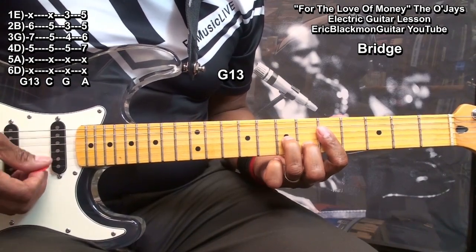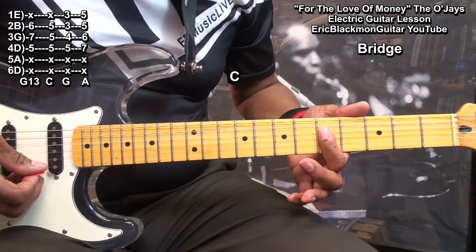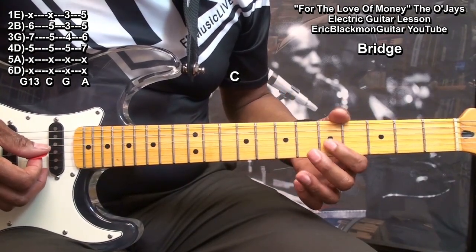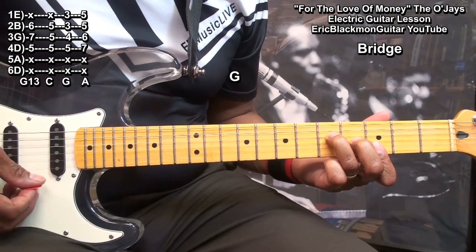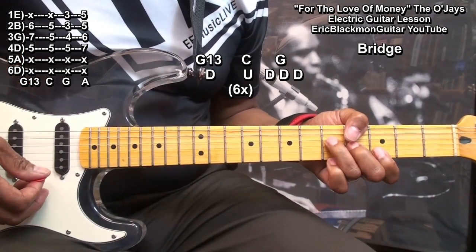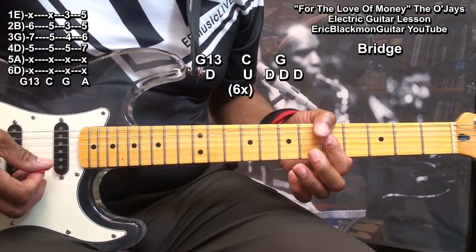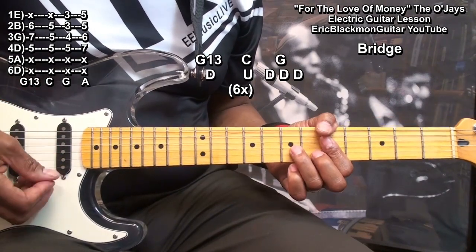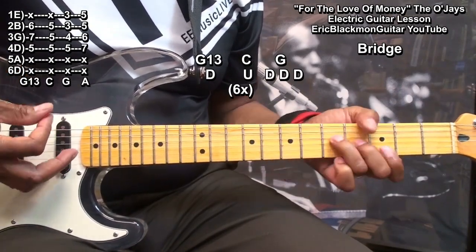We don't want to hit that high E string — we just want those three strings. And then we're going to go to a C chord here. We're just barring the D string, the G string, and the B string at fret five. And then we're going to go to a G chord. The C once, and the G three times. We can work that out in strumming like this: down, up, down, down, down.